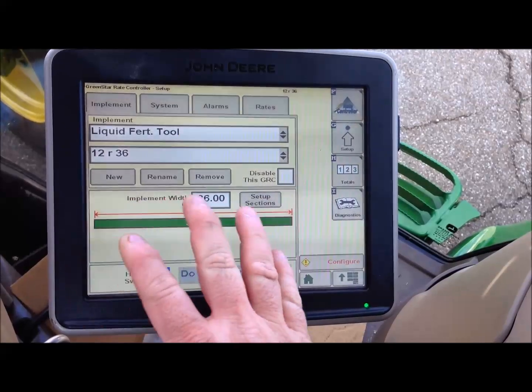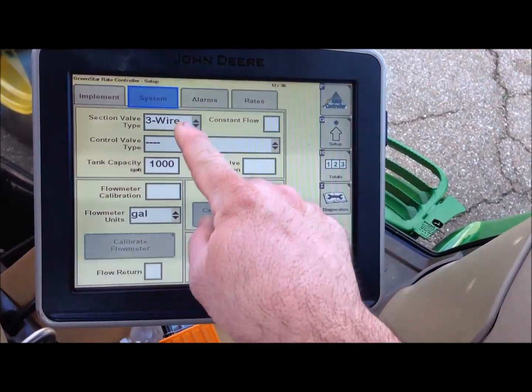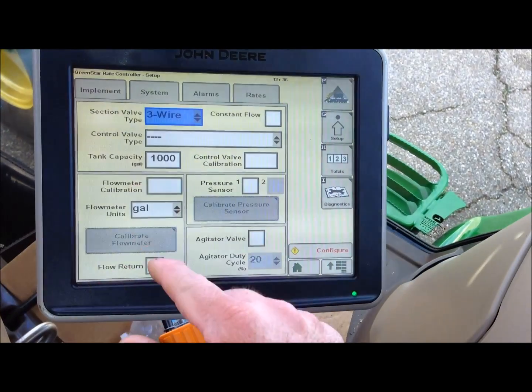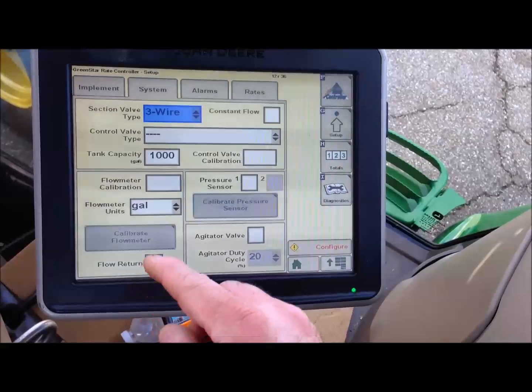The next thing you do once you have your implement is go to system. Your section valve type is your on/off valve — you either have three wire or two wire. All of our systems are three wire. Hardy is the only one that uses a two wire switch.